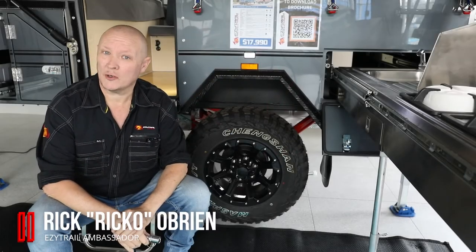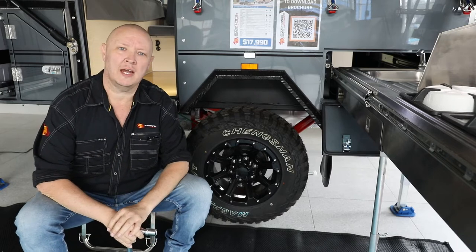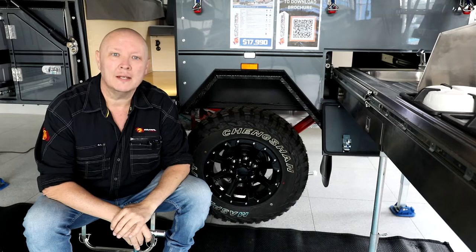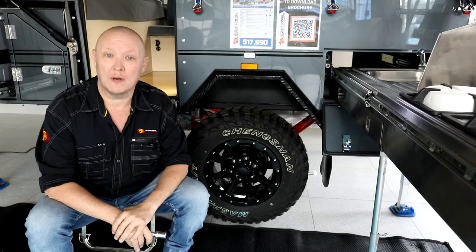G'day folks, it's Rico here with another great easy tip. Now we've all heard the horror stories of camper trailers and caravans losing wheels out in the scrub, and there's one sure way to make sure that never happens to you, and that's to make sure that your wheels are torqued up correctly.